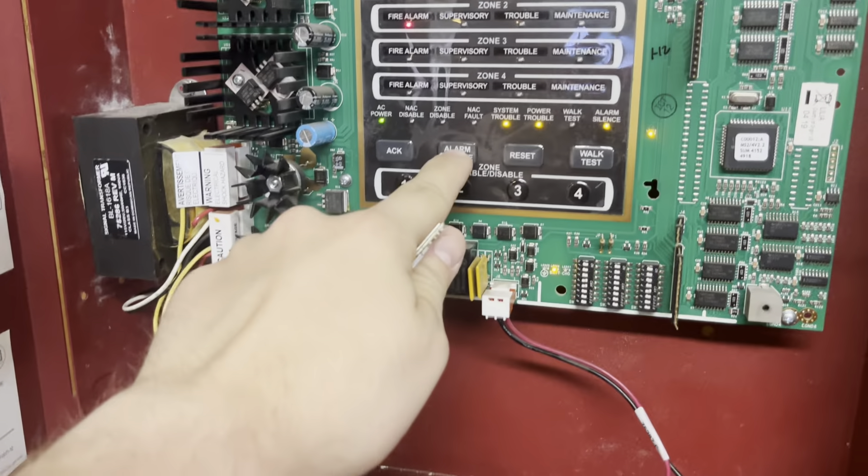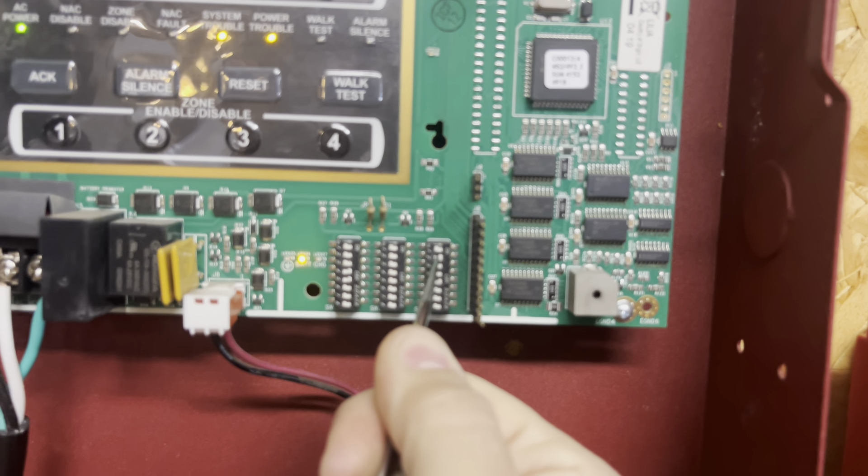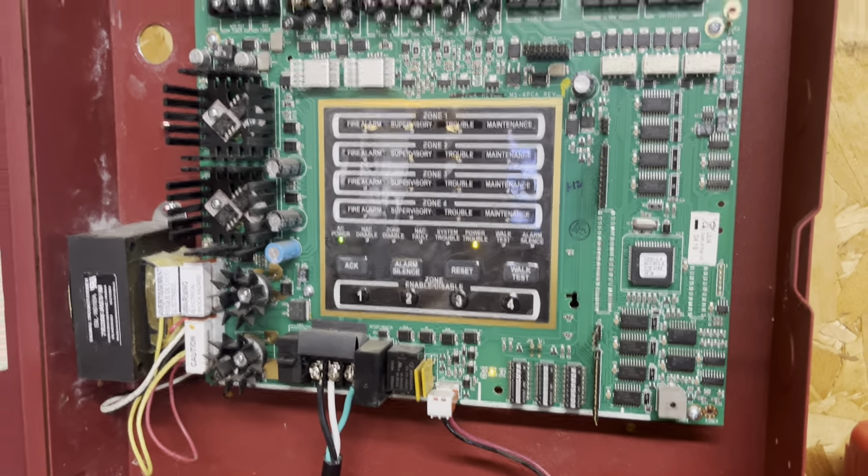So we're going to reset it here. There we go — silenced. Always nice to have a responsible panel. I'm going to silence this first, and here's what we're going to do for the next part of the test: I'm going to flip this dip switch here. That should have disabled NAC1, which is the horn strobe and the low-frequency sounder, leaving just the chime strobe. Now we're going to test the smoke detectors so you can hopefully hear the chime strobe better.